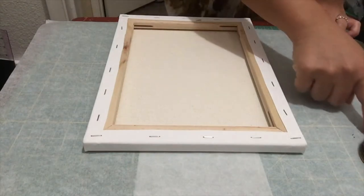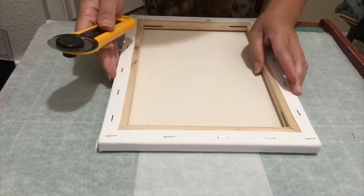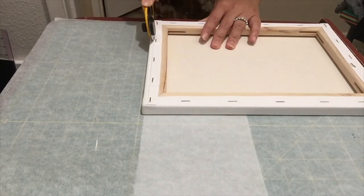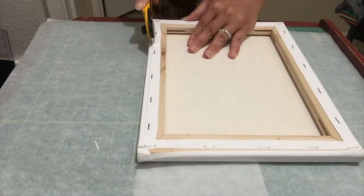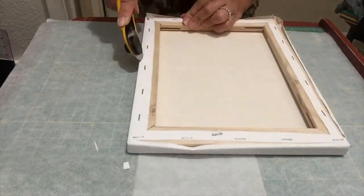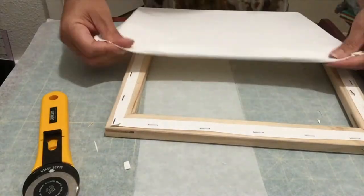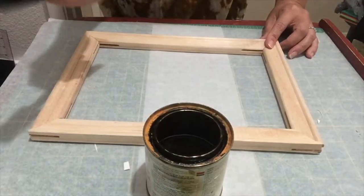I have the back of the canvas facing me and I'm going to use my rotary blade to cut all four sides of the canvas in front of the staples. You can also use an X-Acto knife or a box cutter — just try to cut slowly and make sure you cut away from yourself, as these blades are extremely sharp. Once you're done, make sure to put the blade protector back on and set it aside.